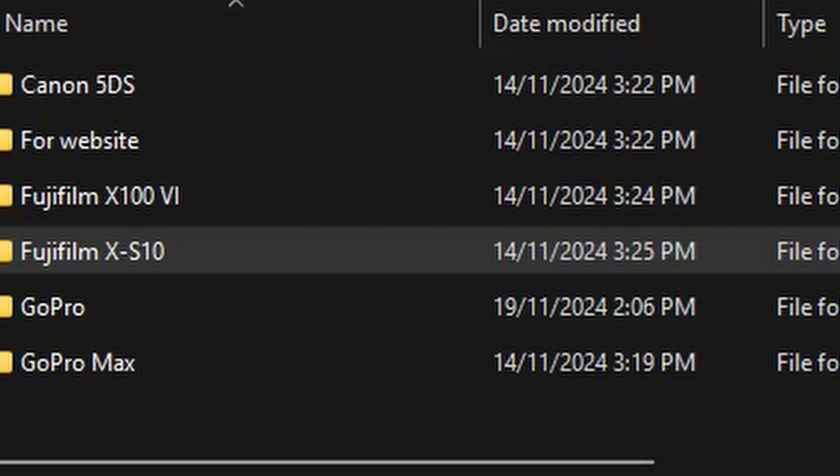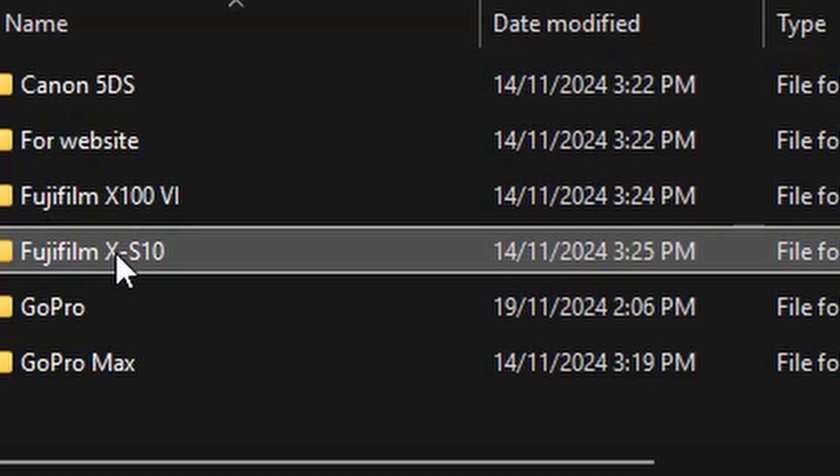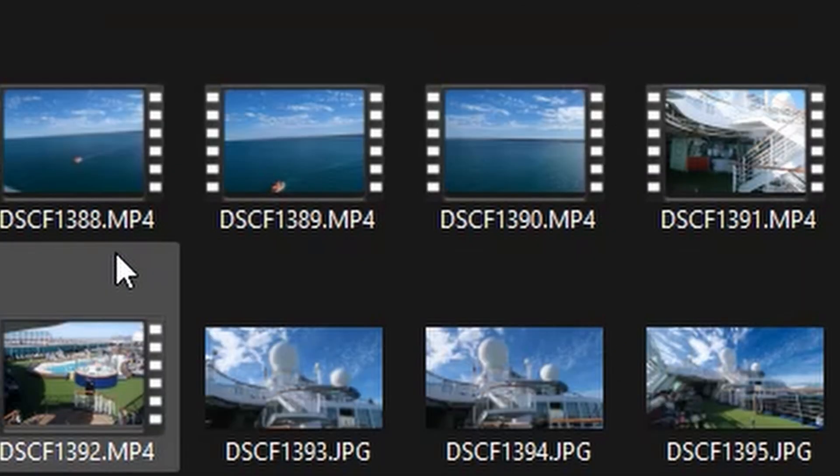For example, I have a top-level folder for different cameras, and then inside that folder, a folder for each project shot on that camera with the name of the project — holiday, or whatever. I'm assuming you understand the basics of navigating, creating, and naming folders, but if not, I recommend this tutorial at the address below.